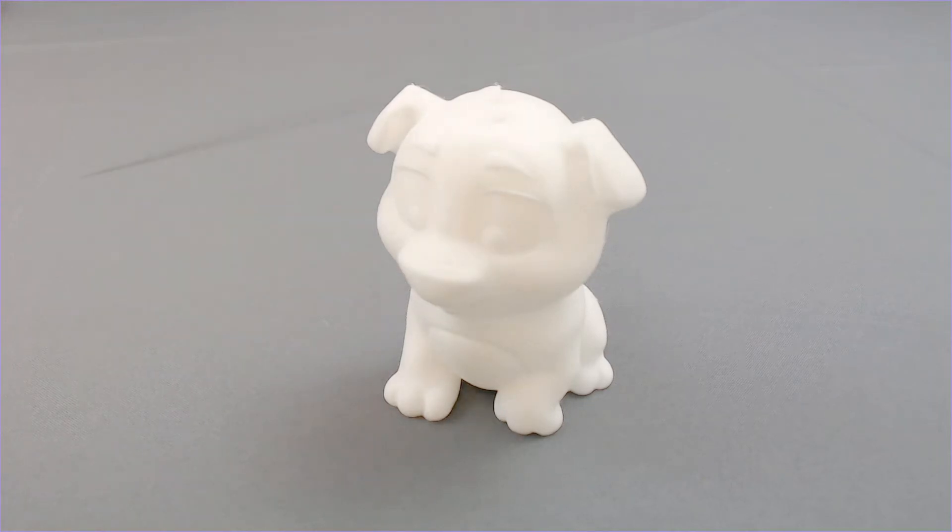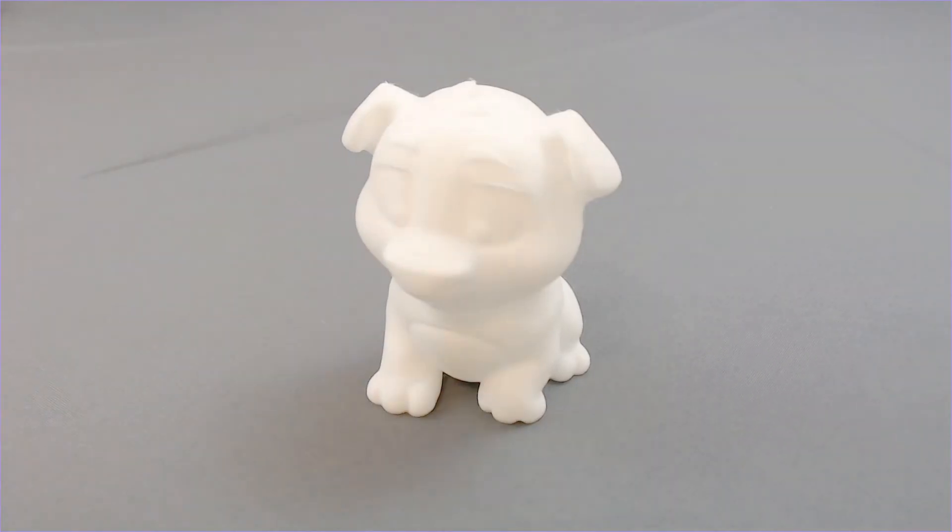Hello everyone and welcome to SlicePrint Roleplay. For those of you who don't know, this is the test file that comes preloaded on most of your 3D printers — it comes on the SD card for most of your printers.